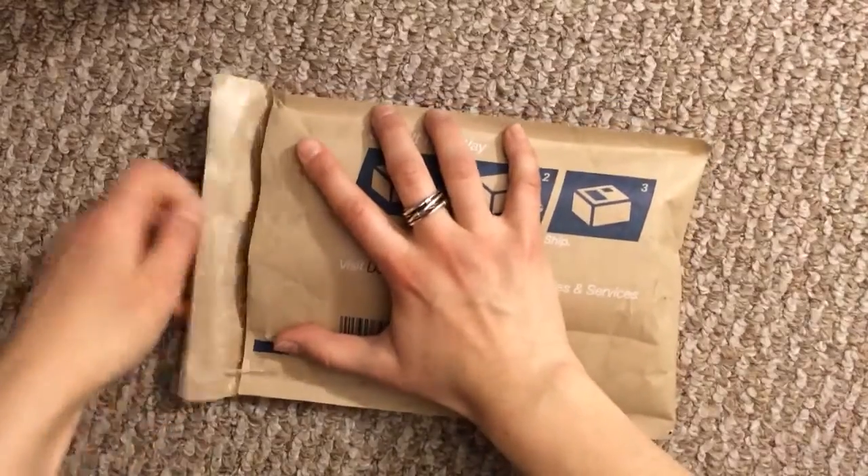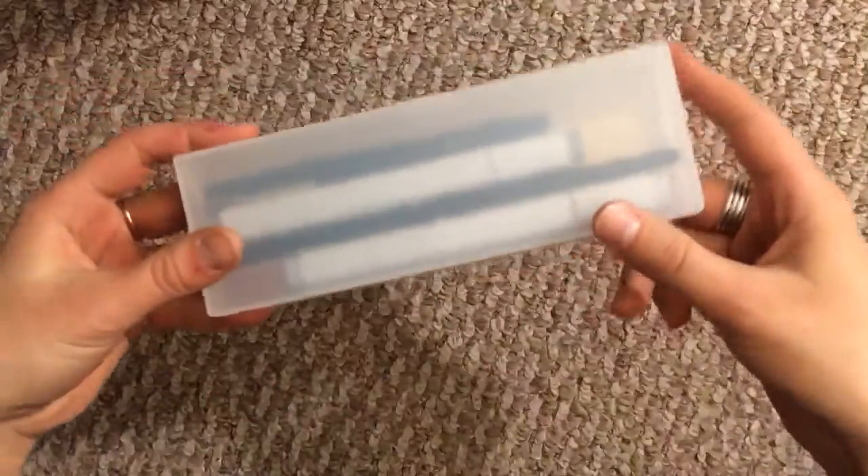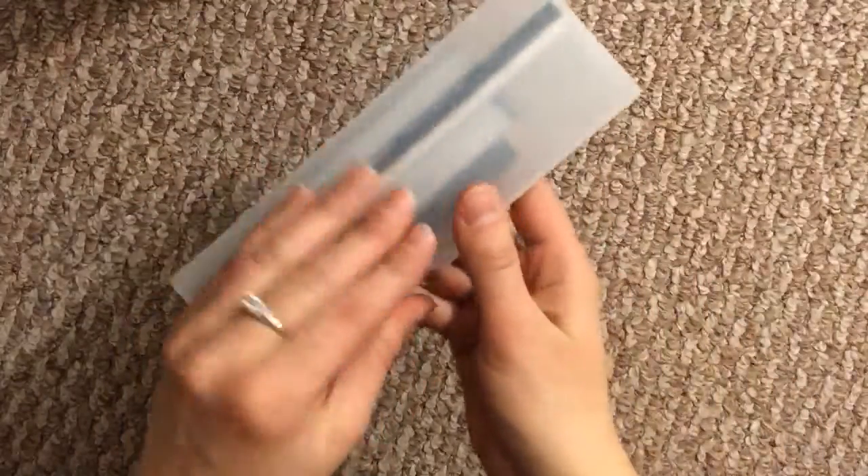So let's open this up. Okay, so here's the casing. Yeah, it's this pen case. It feels pretty nice. I like it.